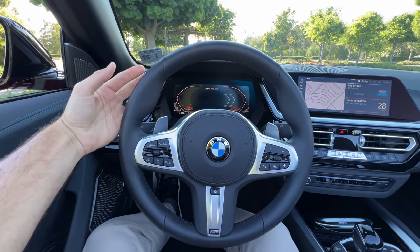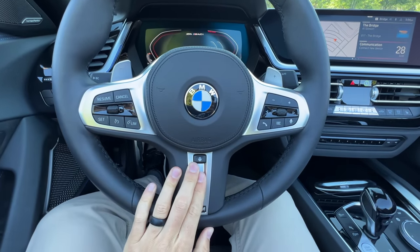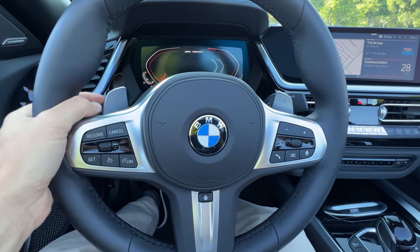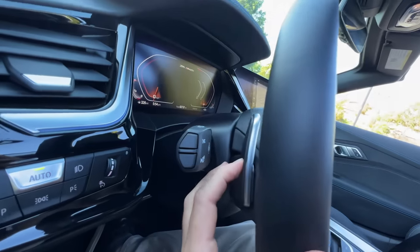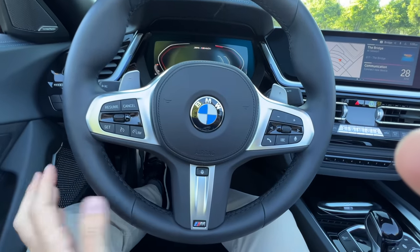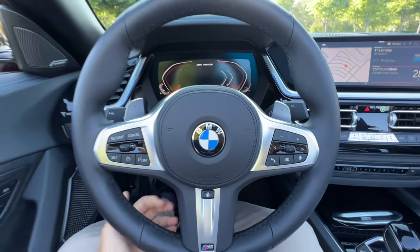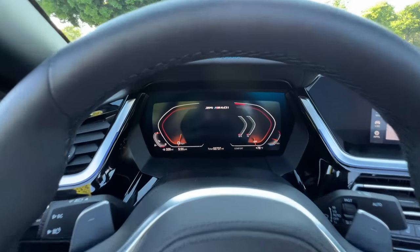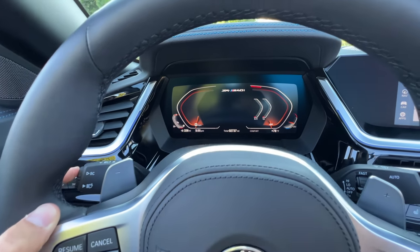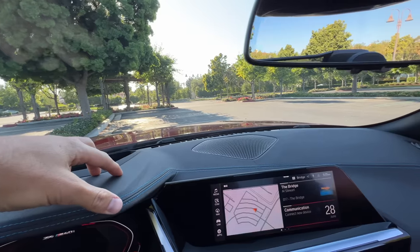The M Sport steering wheel has a very thick leather wrap — feels great in the hands and it is heated. M badge on the wheel, paddles on the back, pretty good size with decent travel, but they're plastic-backed. The tilt and telescope of the wheel is done manually, which I prefer — much faster than power operation. The digital gauge cluster is reconfigurable with the BC button, there's a head-up display, and stitched leather up on the dashboard.